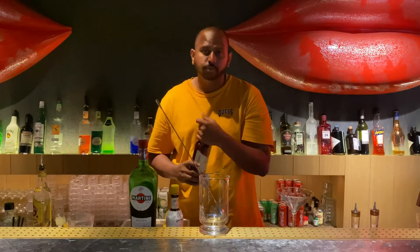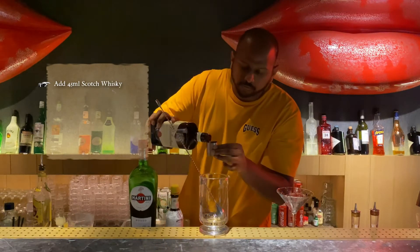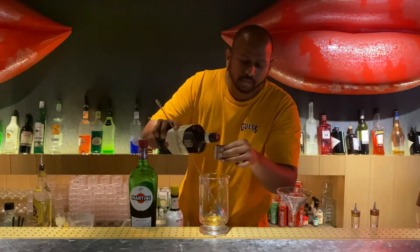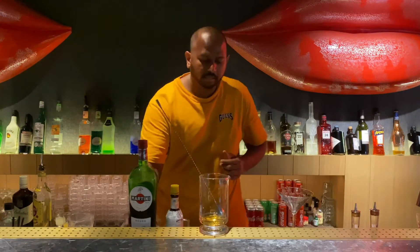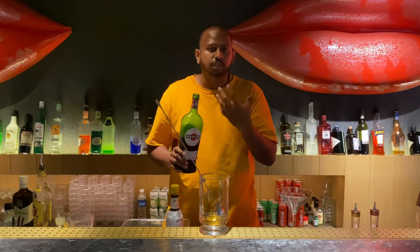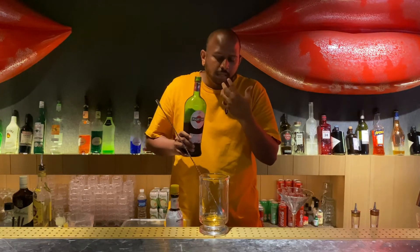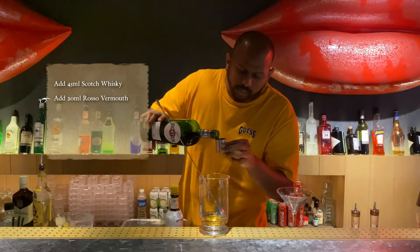I'll be showing you guys how to mix — it's really simple. You'll be needing 45ml of Valentin's. I'm using Valentin's this time, but you guys can use any kind of scotch that you like, something smoky or something more smooth. Adding in a bit of Rosso — you want to have Rosso inside to actually add the body and combine the scotch, the bitters, and the Rosso together. You'll be needing 20ml.